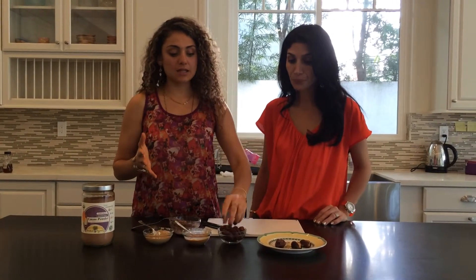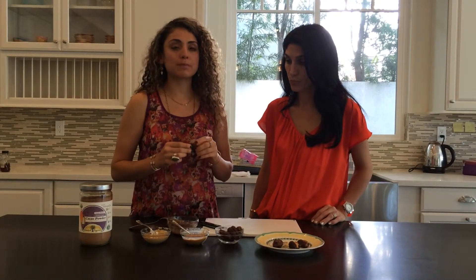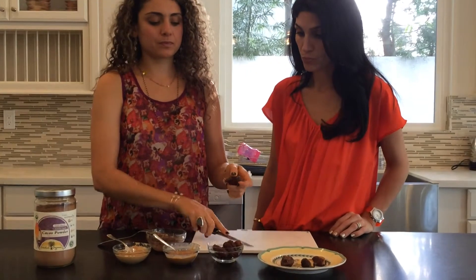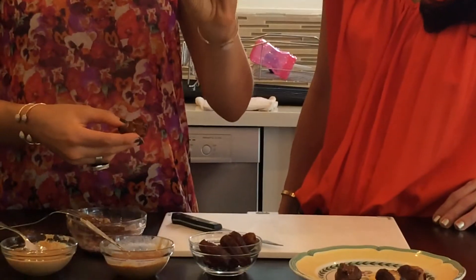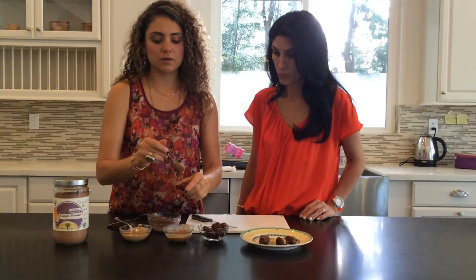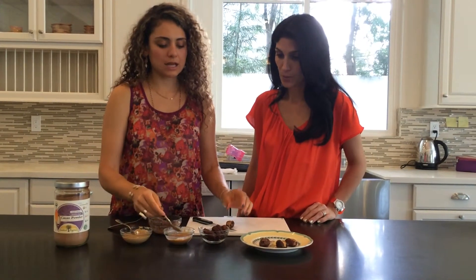So we're going to take the date and slice it open. Usually dates will have, unless they've been pre-pitted, a really big pit or seed in them. So what you do is take your knife, make a slice in it like that, open it up, pull out the pit — it's really big — set it aside, grab your nut butter of choice. So let's do one with almond butter. And you just put it inside like that. Really good, really healthy.